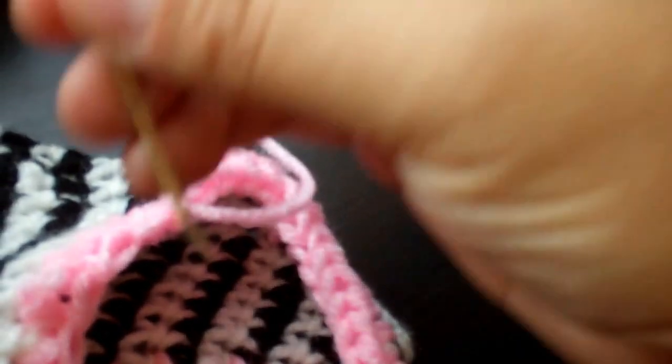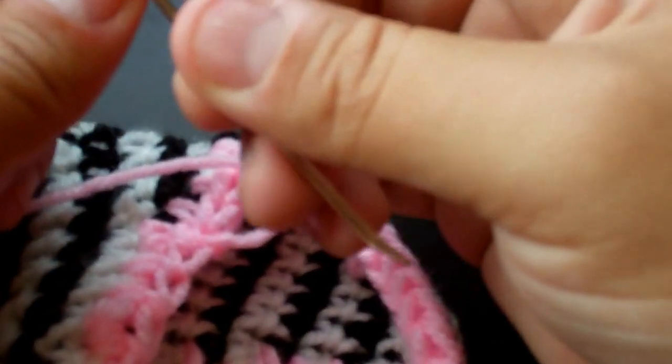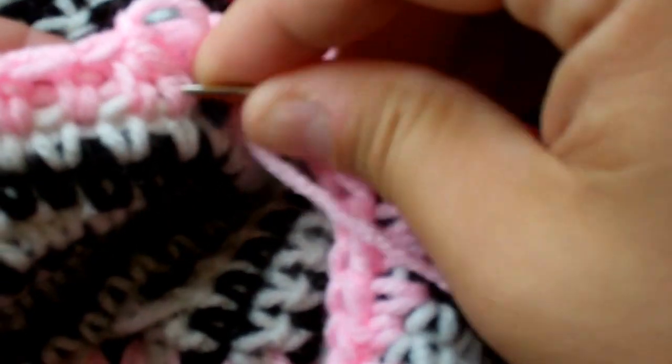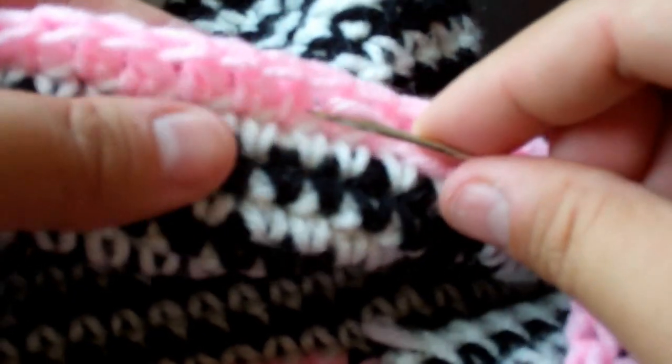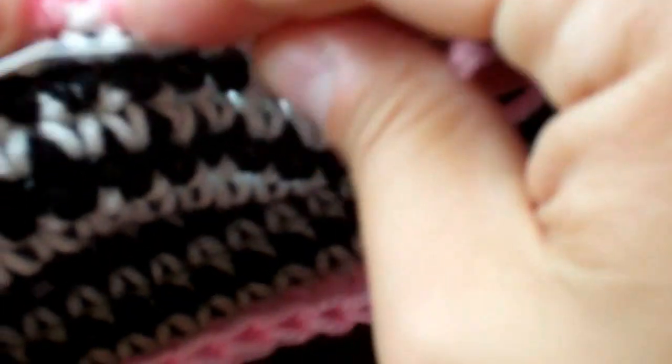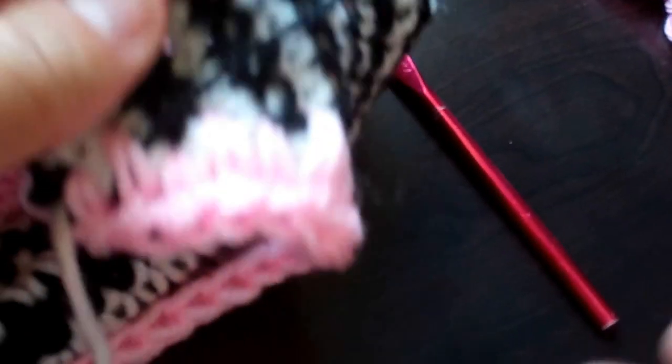Now I'm just going to take my needle and weave in the ends on the top here. I like to go into the back of the stitches — see those two lines coming up? I like to weave my ends in there so it's right underneath the whole thing, just like if you're crocheting over loose stragglers. That's good enough for me, I'm going to cut the rest off. Any loose ends, like right here, you just want to cut them off.